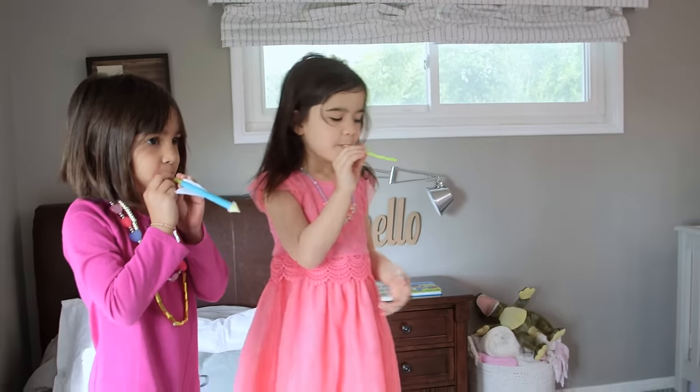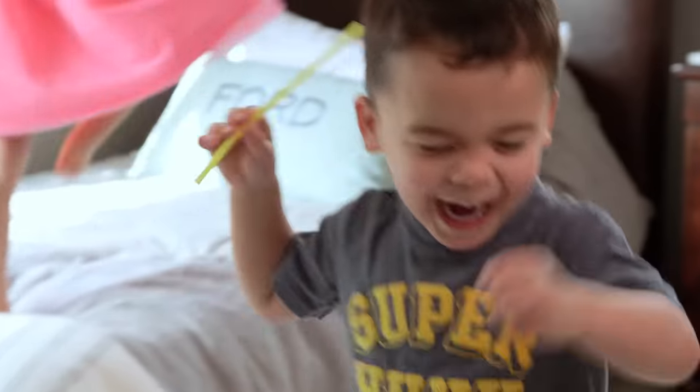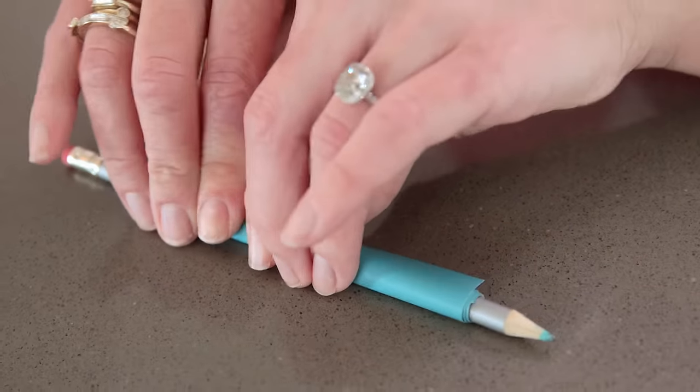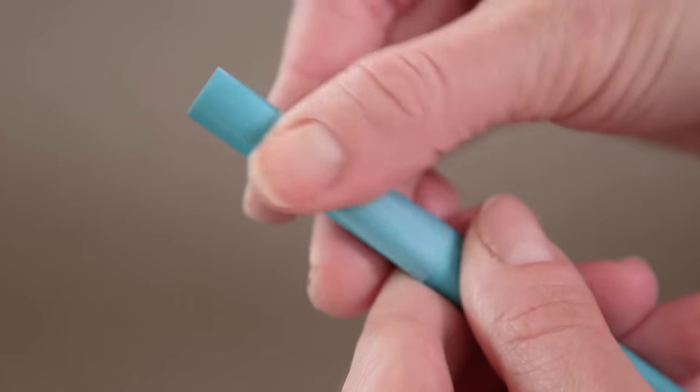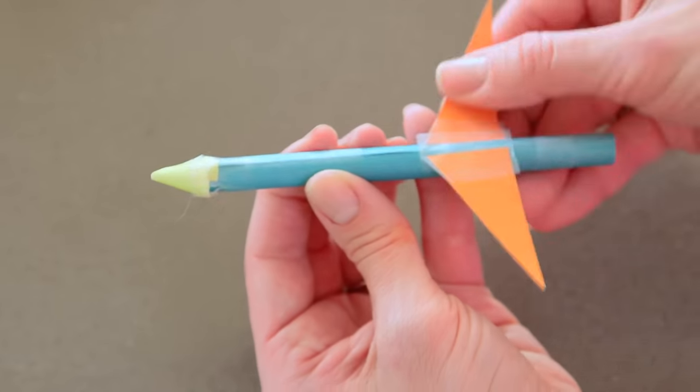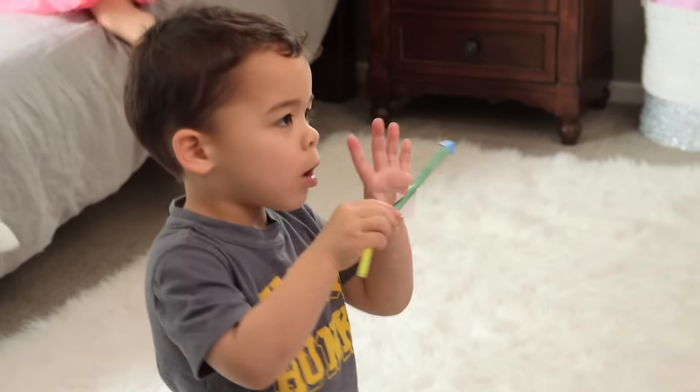Next up we have our straw rockets — this was definitely Ford's favorite, and we'll link this template below. If you just take your square, wrap it tightly around a pencil, remove and tape it, make a little cone for your nose, secure that too, and then attach your wings.